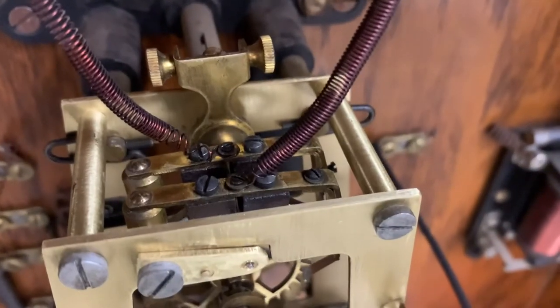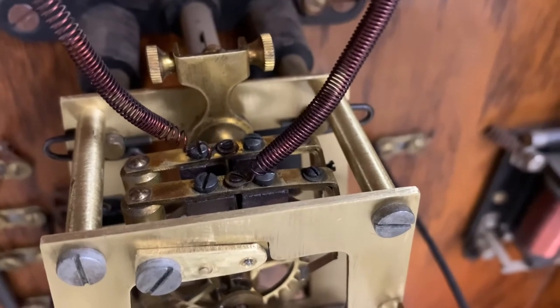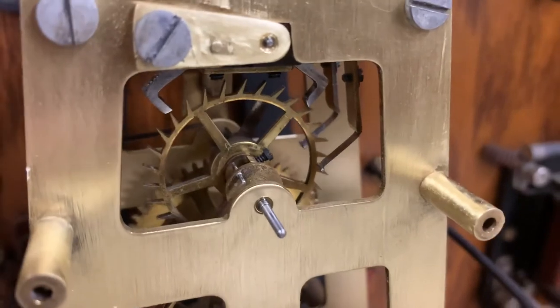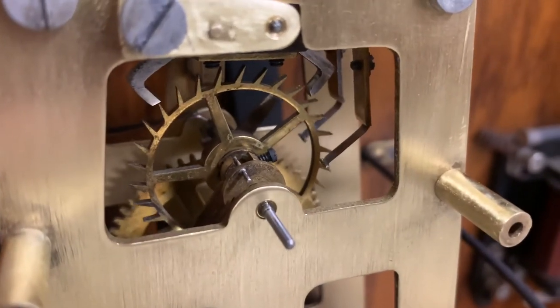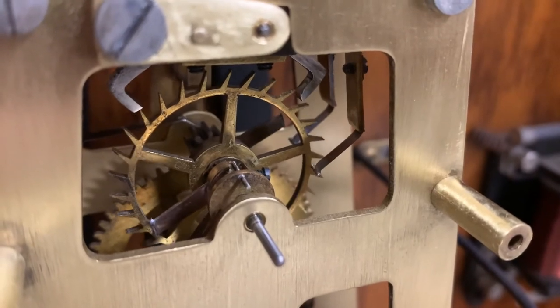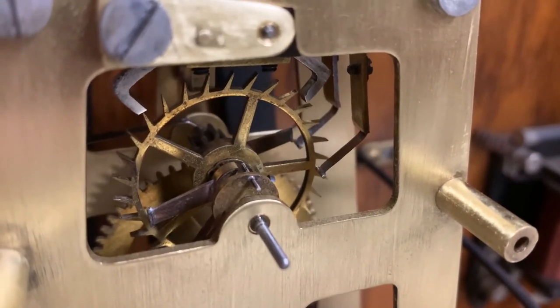The wipers can be adjusted in or out by sliding their position on the verge, and the wiper contacts can also be moved around with the screw collars, so you can probably get them to make contact in a slightly different place than they used to.